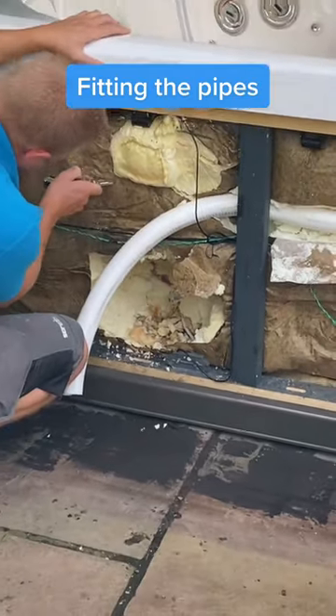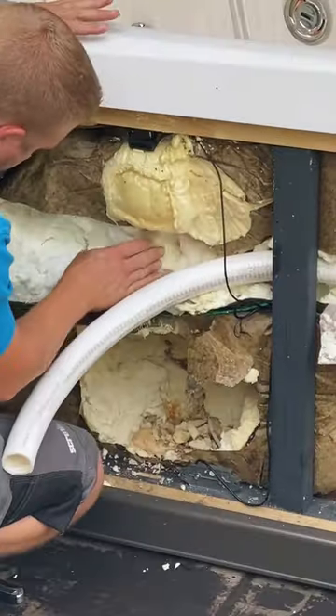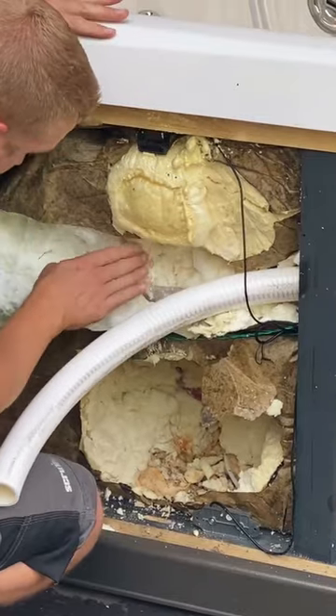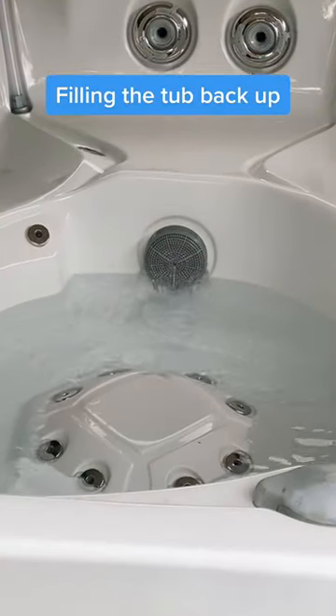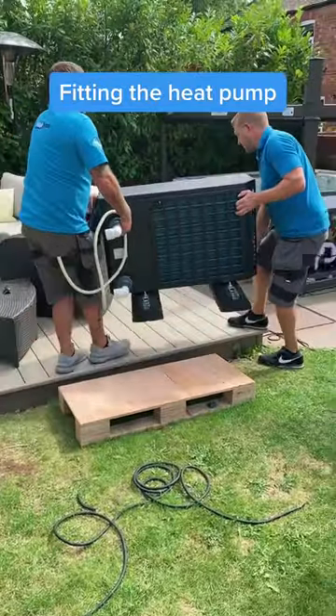Fitting the pipes. Filling the tub back up. Fitting the heat pump.